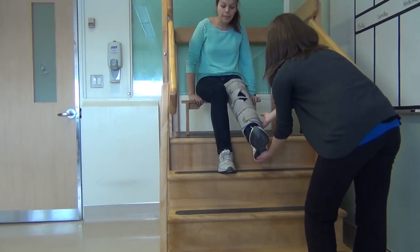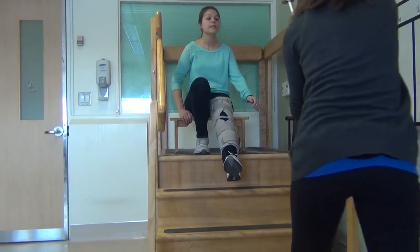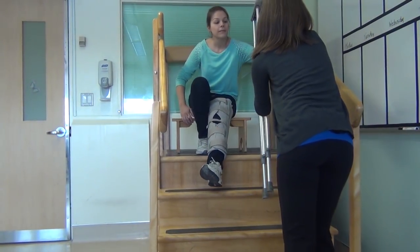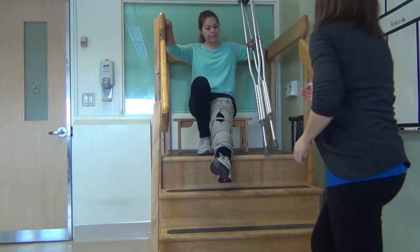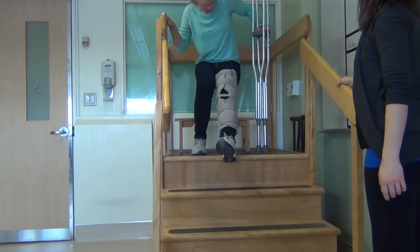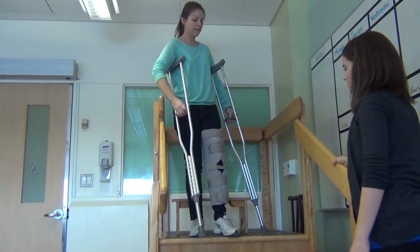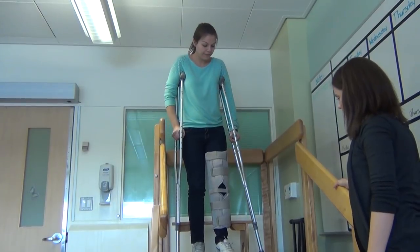Have a small bench or stool waiting at the top of the stairs — this makes it easier and safer to get up. Place both crutches in the same hand. Push down on the handles with one hand and hold onto the handrail or an adult with the other to get yourself up off the bench, similarly to getting out of a chair. You may place your injured leg on the ground for balance.